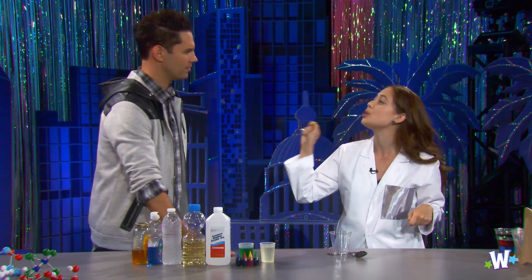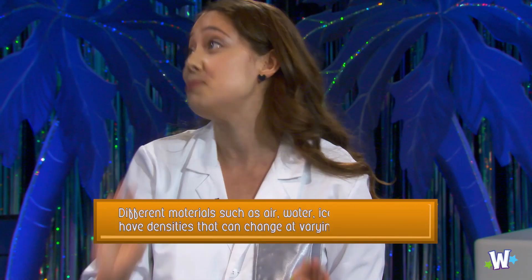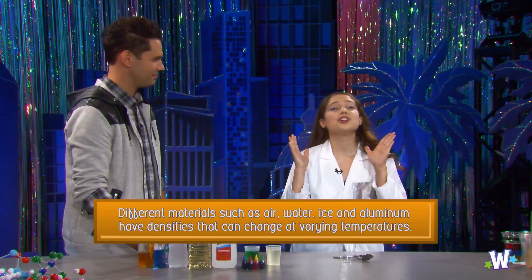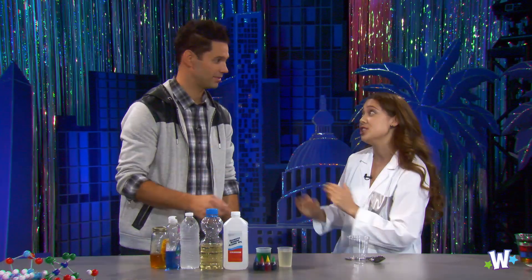I can actually do something really cool to prove that all these things have different densities. You're going to put it on a scale, right? No, I'm not going to put it on a scale — I'm going to make something really beautiful. Just a reminder: don't conduct any experiment or demonstration without the supervision of an adult. I need an adult today!